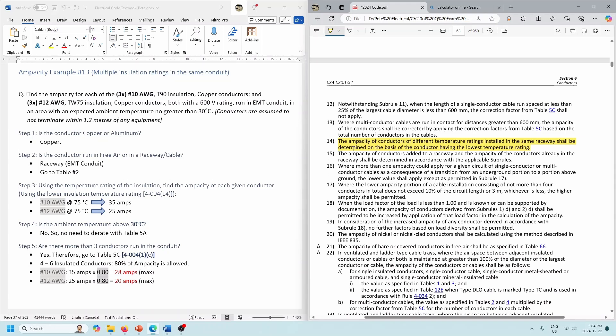Keep in mind also rule 4-004.15: the ampacity of the conductors added to the raceway and the ampacity of the conductors already in the raceway shall be determined in accordance with the applicable sub-rules. So if you have TW75 conductors in a raceway and you want to add some T90s, those T90s are going to have to be derated because they're in the same conduit as TW75. So watch the insulation rating of the conductors in existing raceways as well.